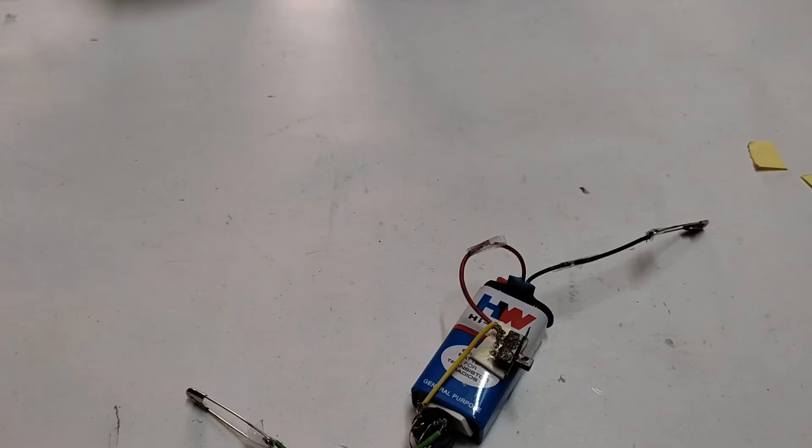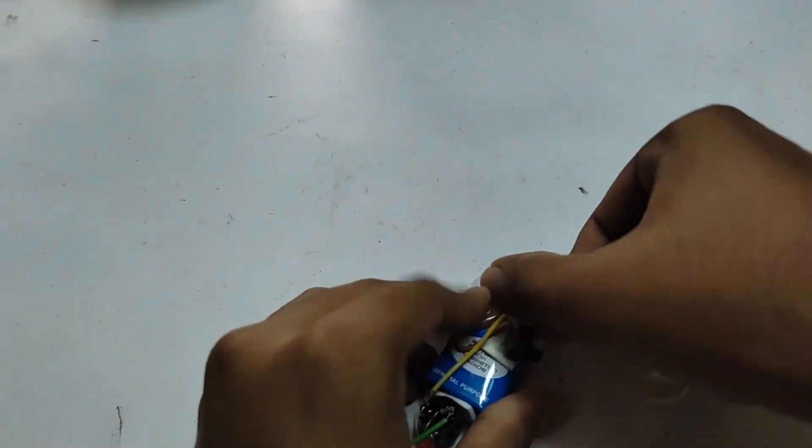If we can connect the wire, we need to connect the signal.